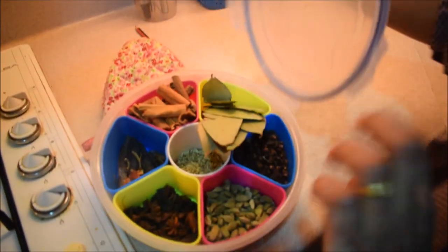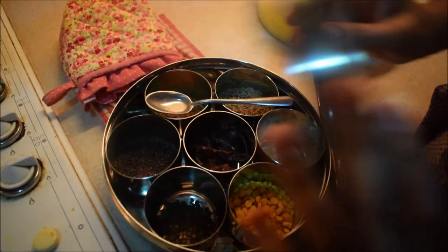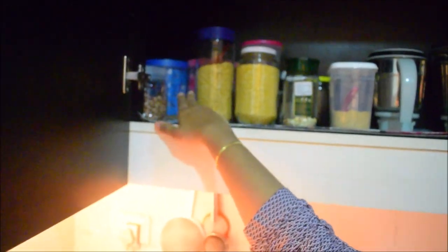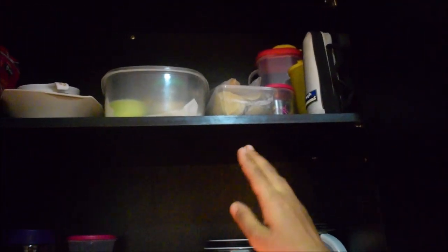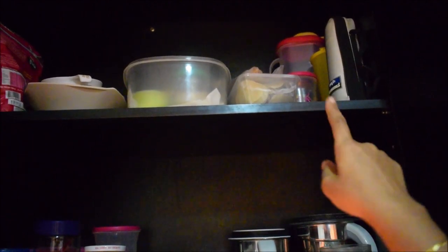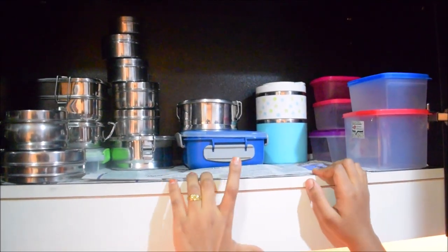This is a spice box. In the next cupboard, I store pasta items like saimia and macaroni. I also have mixi jars. There are many herbs like oregano, and crushed chilies. I store a lot of herbs in this cupboard.